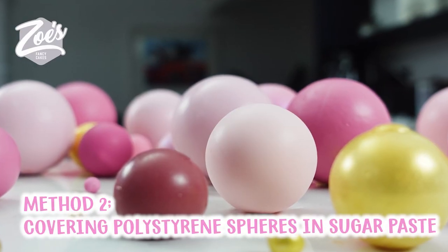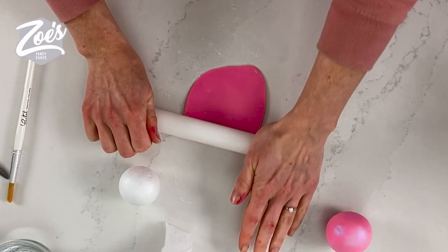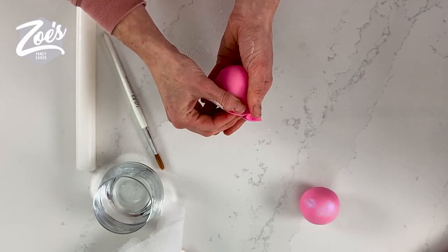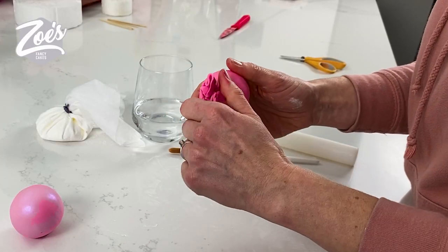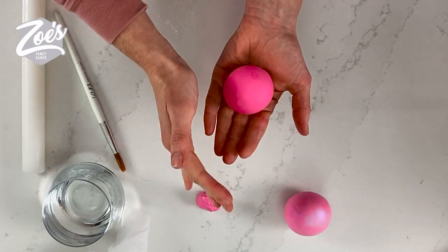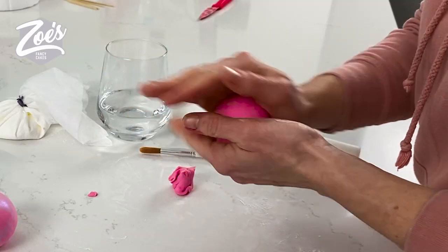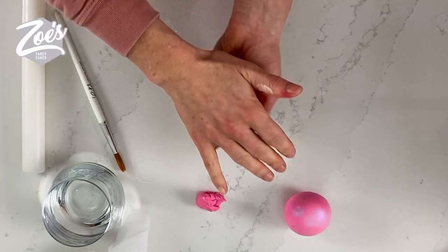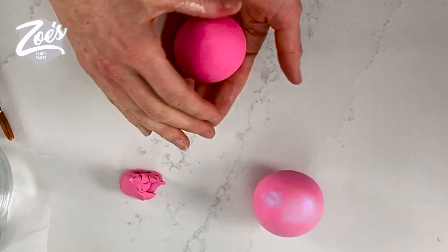The second way we can make the spheres is using polystyrene again — so another non-edible way — and we can cover them in fondant. Whilst you can't eat these ones, the advantage is that they are still lightweight for if you're putting them on a buttercream cake or if you're doing really big sized spheres. You can luster the spheres with luster pearlized dust just to give it a nice shiny appearance.